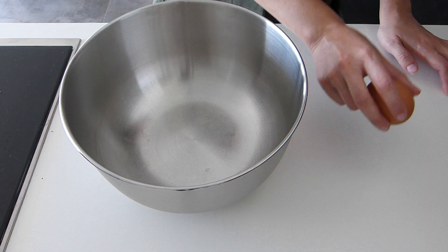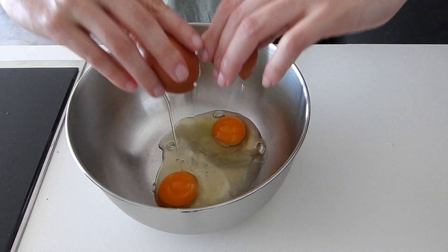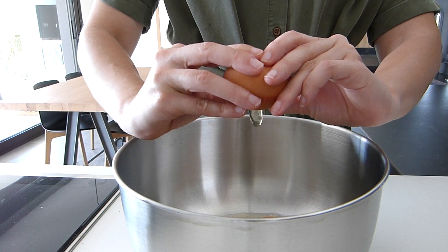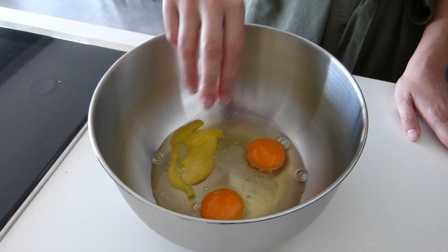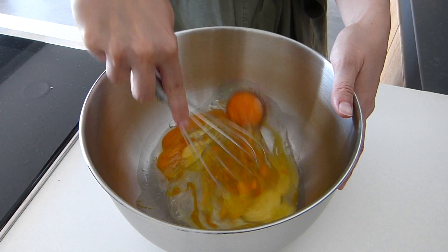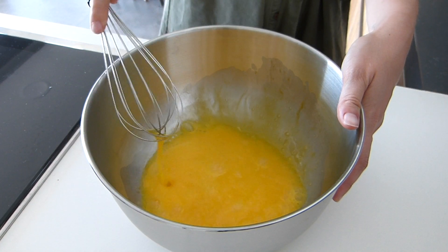Now we will crack some eggs and put them in a bowl. The number of eggs depends on the quantity of the potatoes. For this I'll be using 4, but if you like the omelette runnier you can use 5, and if you like it more firm you can use 3. We will also season the eggs with some salt. Once we have all the eggs in the bowl, we will whisk them, making sure they are evenly incorporated.